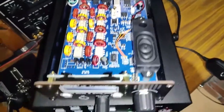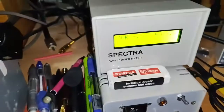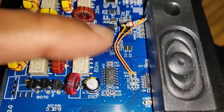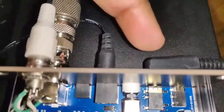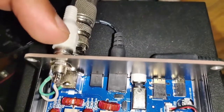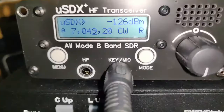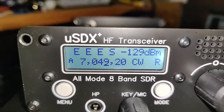I have now connected the micro SDX to my setup with the power meter and connected it to a dummy load. You can see the resistor here which is still dangling — I have not stuck it to anything. All the plugs are connected: the speaker microphone, the DC jack, the antenna, and the amp keying. I am now in CW mode, iambic, using a key at 12 words per minute.